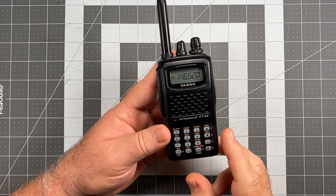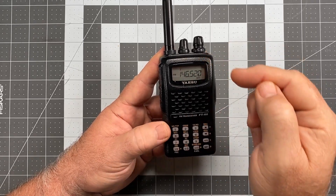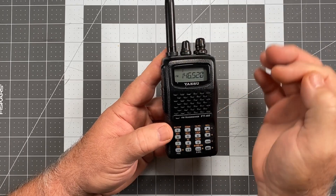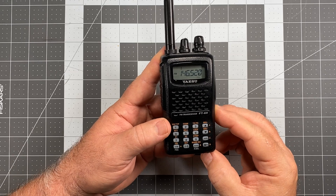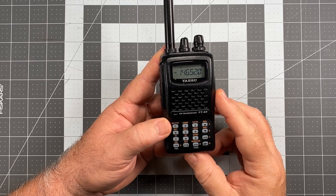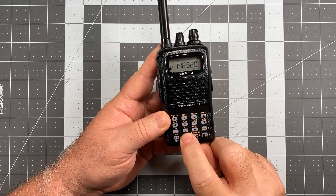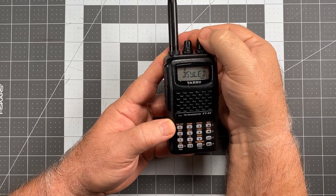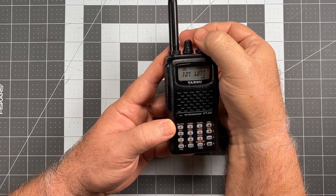To verify the memory was saved on channel 1, short press VM. Now instead of showing 430 megahertz on channel 1, I have 146.520 — so we were successful. Now let's go ahead and name this channel. To name the channel, go to FW and zero, then go to item number 28 which is NMWRT — name write.